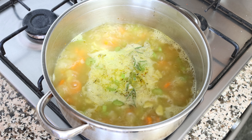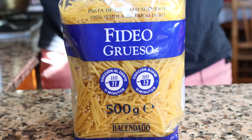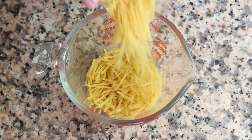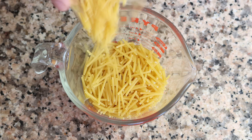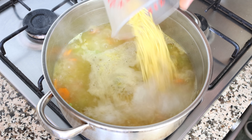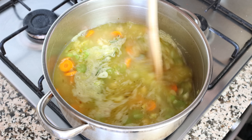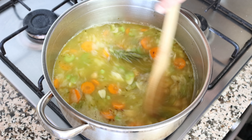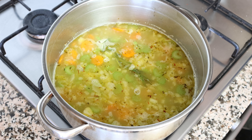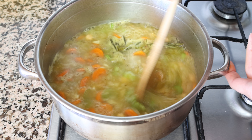Once the broth comes to a boil, it's time to add in the pasta noodles. I'm using Spanish fideos, which are basically small cut spaghetti, but you can use whatever small type of pasta you like. I'm measuring out one cup, which is about 125 grams, and adding the noodles into the stock pot. Give it a mix so everything is evenly combined — you don't have to mix continuously, but get in there every one to two minutes so the pasta doesn't stick. The secret is to cook those noodles al dente — check your package instructions; in my case it's 10 to 11 minutes.